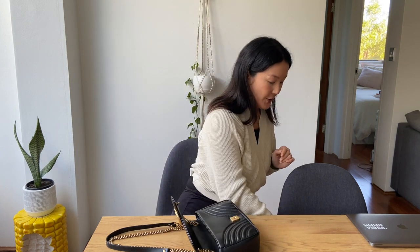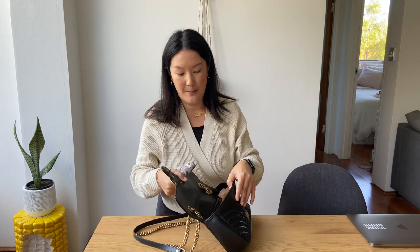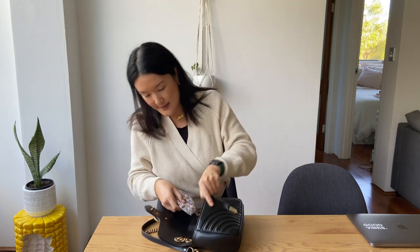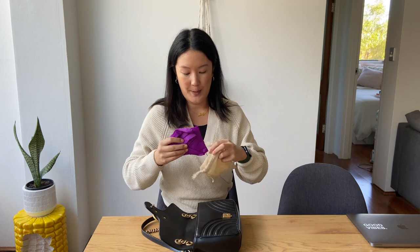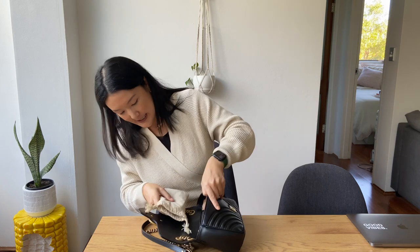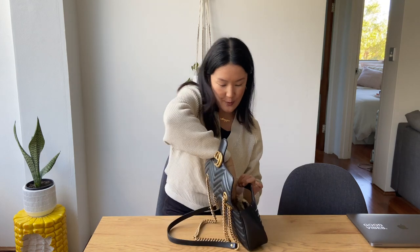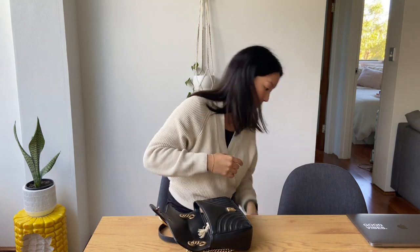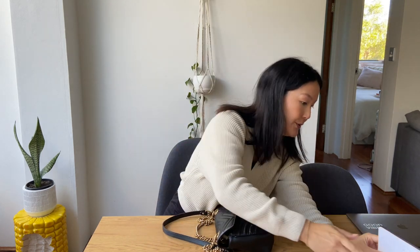In terms of what you can fit in it — I've got a little wallet. This is a really great sized bag; it doesn't look huge but it actually fits so much stuff. I've got my little mask, I like to take a little eco shopping bag with me in case I do some grocery shopping, I don't like to get plastic bags anymore, and then some lip balm. I've also got my AirPods and my phone.